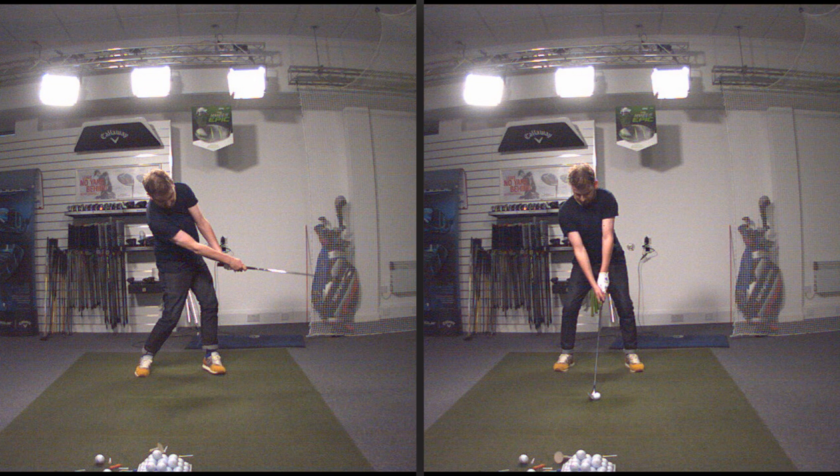So we talked about creating a little bit more vertical force through the left side — feel like you're coming up through impact and pushing upwards a little bit more — which will push the left hip back and push the shoulder back a little bit. And this is the result.